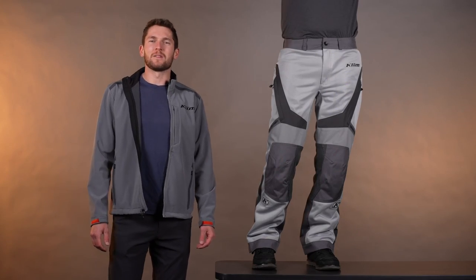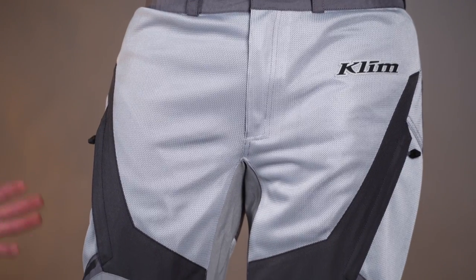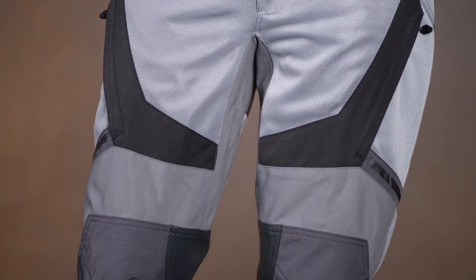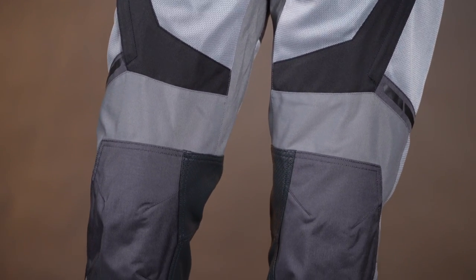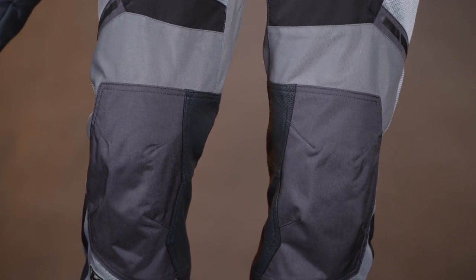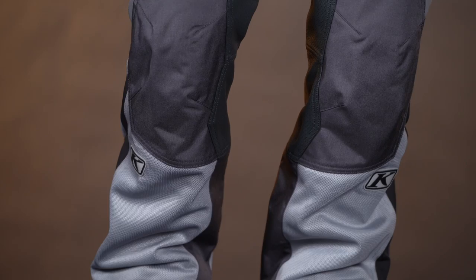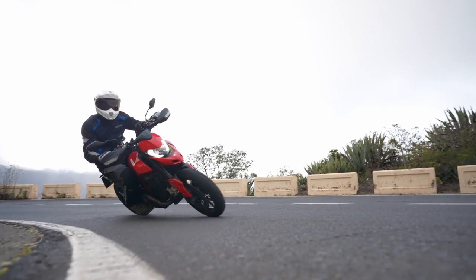Hello everyone, Lucas Eddie here with Climb, and today we're going to be talking about the new Induction Pant. This has come about through a big request — everybody's wearing the Induction and the Induction Pro jacket and they wanted pants. We heard you, here we go — these are the Induction Pants, same concept as the Induction and Induction Pro jackets.